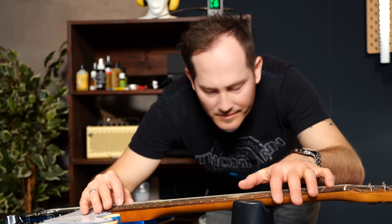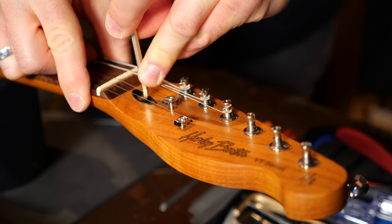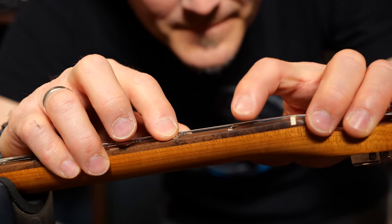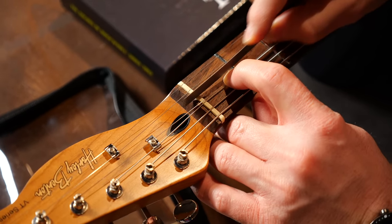The first thing I always check on guitars when doing a setup is the truss rod — I'll make sure the neck is almost straight but not exactly. The second thing is the nut. I'll check how deep the slots are, and in case I have to file the nut deeper, I have some nut files here.